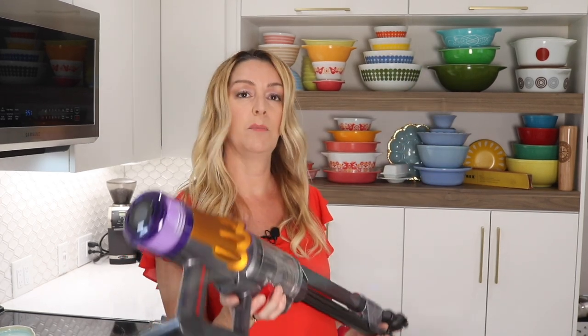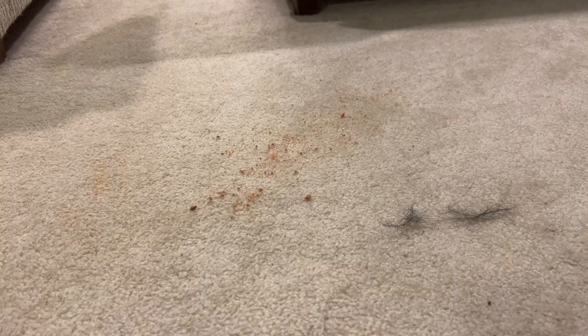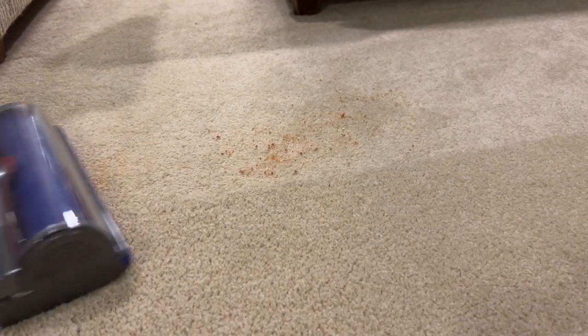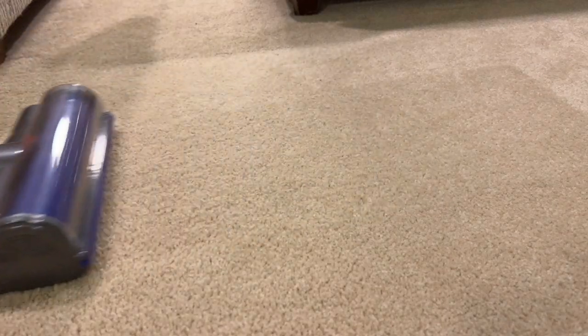Any downsides? Well, given its size, the dustbin does fill up kind of quickly — at least it does in our two-dog home. Plus, it takes a while to charge, and yes, the vacuum is expensive. Even so, it cleans extremely well and I can't make any major complaints about it. If you need a light and compact new vacuum with the power of an upright, amazing new useful cleaning heads, and without the trailing cords, this stick vacuum has the ability to clean pretty much your entire home. The Dyson V12 Detect Slim sells for about 849 Canadian dollars and you can get it directly from Dyson.